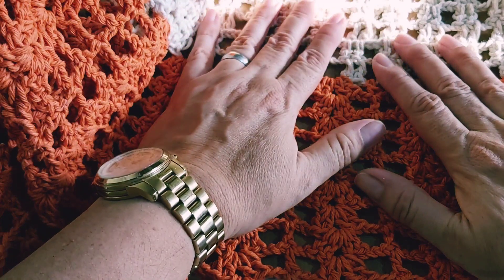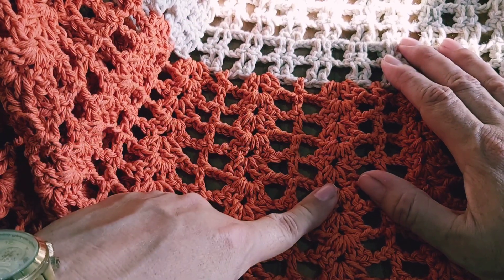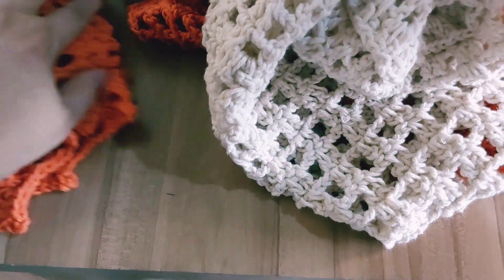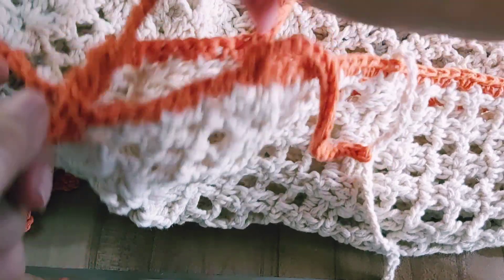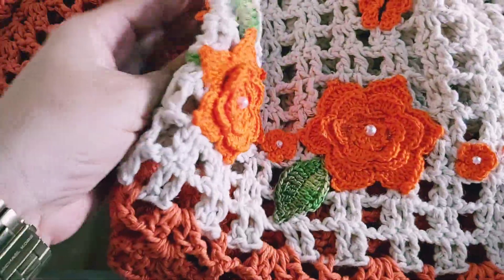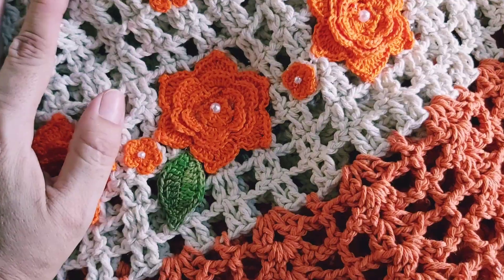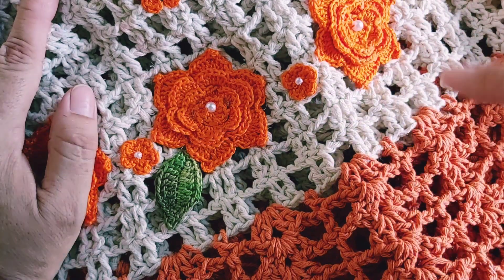Essa é coral com cru. Aqui eu começo com agulha 4, e aqui eu faço com agulha 5. Para amarrar também atrás — boto várias cordinhas aqui para amarrar. Toda abertinha, ela é toda aberta. Acabamento dela muito bacana. Essa parte aqui da aplicação das flores — para mim é o melhor. Eu vendi muito dessa capa, mas muito mesmo. Essa aqui ficou pesando 555 gramas.